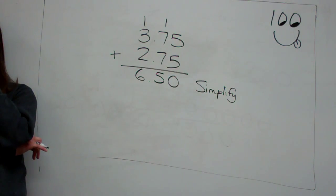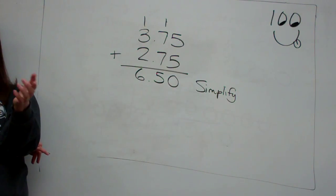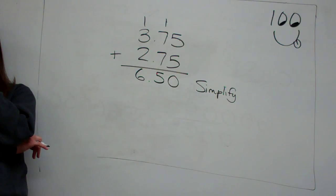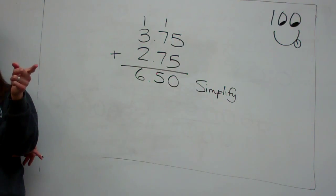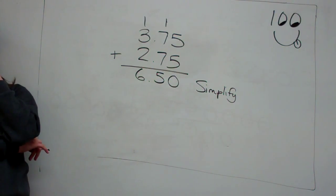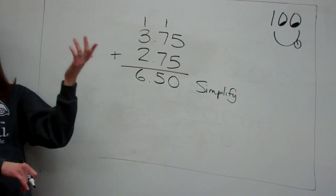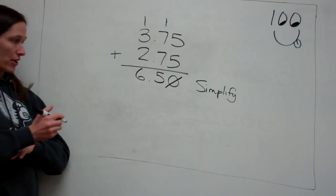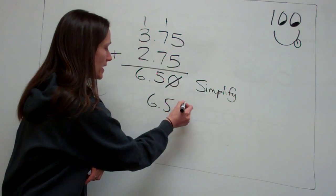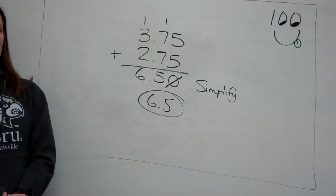Make it look different — put the smaller number in front. What were we just talking about right before I showed you this problem? It doesn't matter how many zeros. So if we simplify this, you can take away the zero. I can take away that zero and it really doesn't matter. So if you simplify, the answer would be 6.5 on this one.